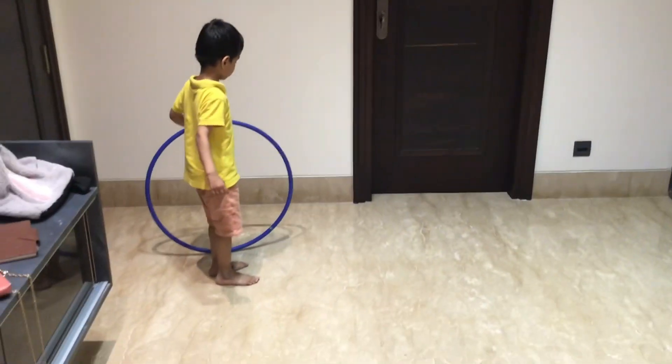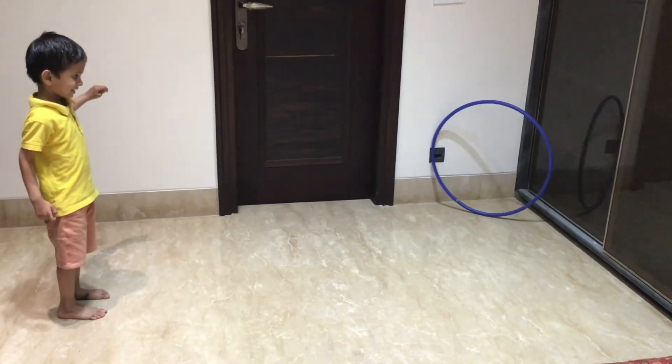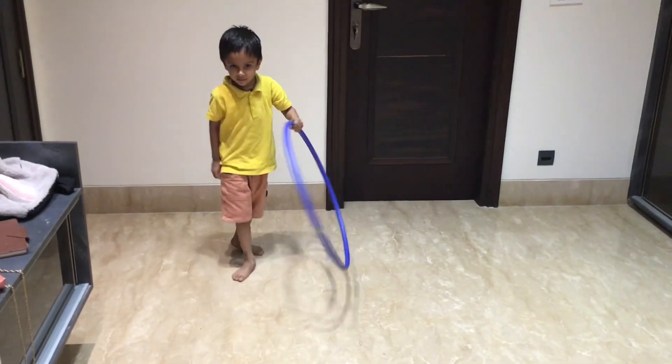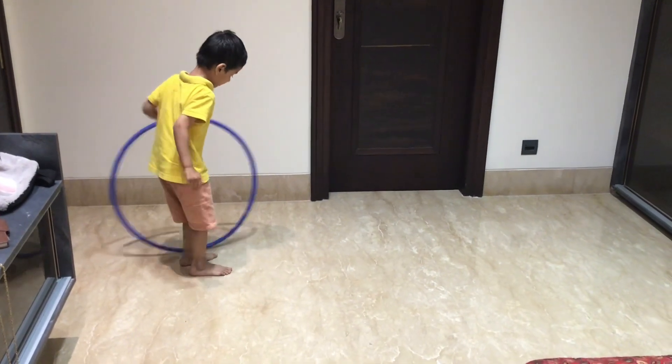Activity number 4: Hula hoop. You have to move to the other place. This is a good gross motor activity as well as a good hand-eye and body coordination activity for kids.